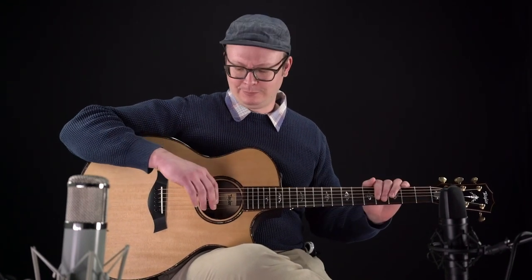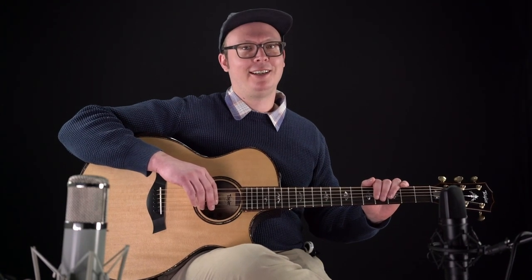This is just top shelf, a real fine instrument. If you want to talk about it, any of the other Taylors or guitars we have in stock, please give us a call. And thank you for watching.